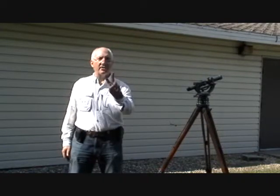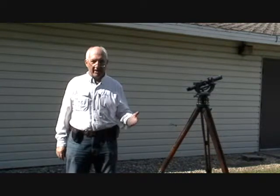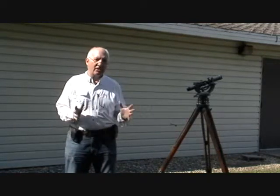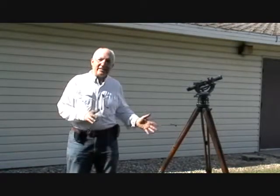Shooting the North Star, shooting Polaris — this is method number two. This is not the primitive two-stick method. This one is a little more advanced, although it does take some time to set up. Over here on my left, we have what these days would be called an old-fashioned or antique surveyor's transit.